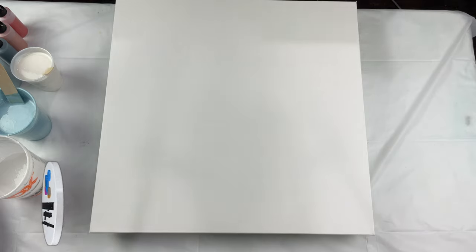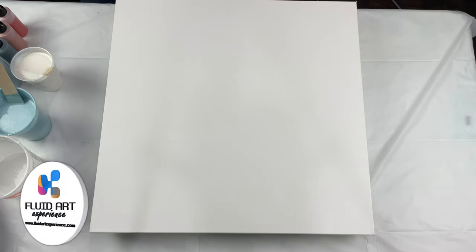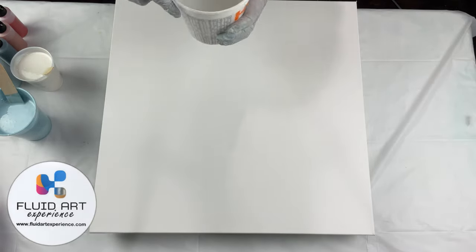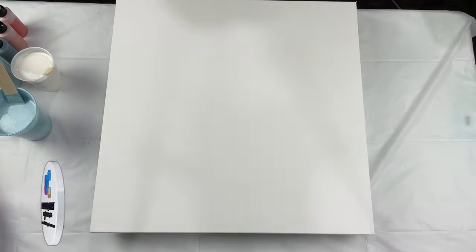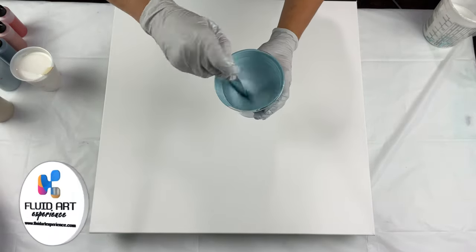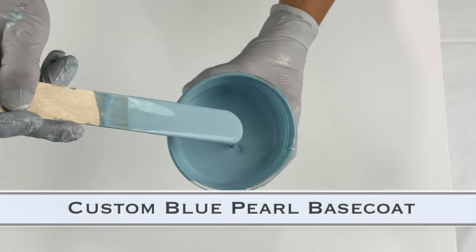Hello everyone, welcome to my channel. I'm Tara with Pieces of Tara Artistry, and this is an exciting one because it's a collab with all of the artists and the Fluid Art Experience. We are doing our giveaway paintings, so this painting here is the one that I will be donating to the raffle at the gala dinner.